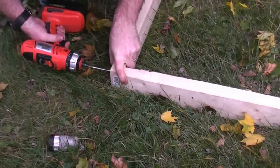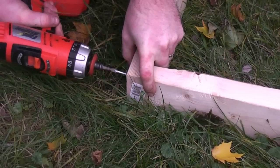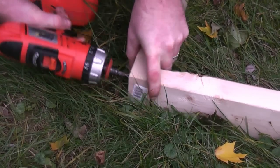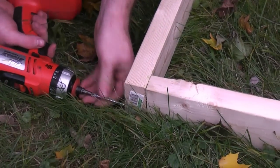This isn't expert craftsmanship — this is just going to have to hold some plastic sheeting, so.